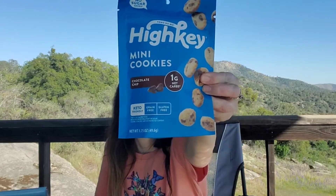Next we have High Key no-sugar snacks. We got these in our last box but in a different flavor — I think they were snickerdoodle. This time we got chocolate chip and I'm excited because I've seen these at Costco but haven't wanted to get a huge bag and then nobody eats them. We really loved the snickerdoodle ones — they did not taste like fake sugar to me, and I'm very picky about that. They are gluten-free, grain-free, and keto-friendly.